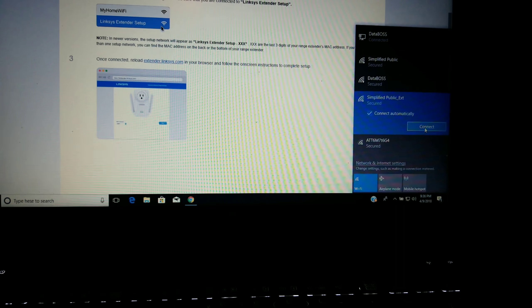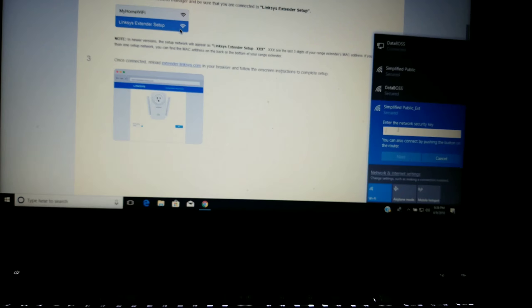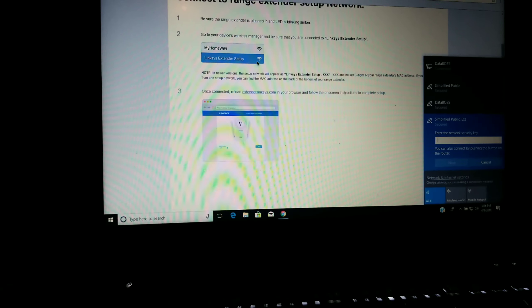To do the setup, you go to this link right here. This is the extended Linksys link — this is the one. You're connected to the range extender network. Now what we're going to do is hit the WPS button.